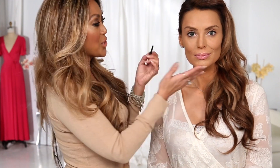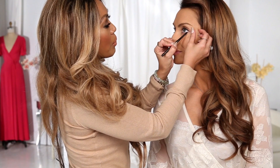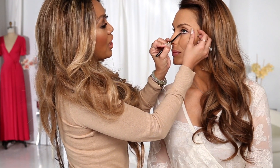Because they're so extra glidey and gorgeous, they will not tug, they won't pull, and they will last for you all day long. These are automatic so you don't have to sharpen. And remember, it's Mally Beauty, so it's all day fierce.